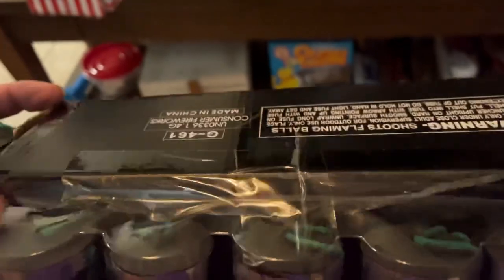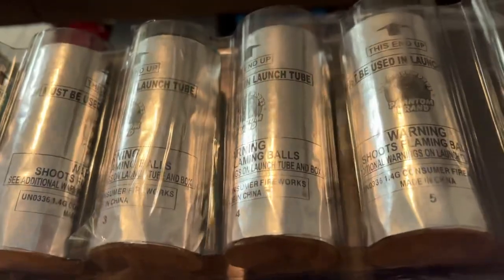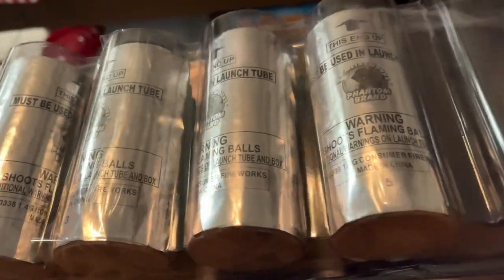Well, I hope you enjoyed the unboxing today. Can't wait for the 4th of July so we can light them off — or at least the 3rd. Bye-bye.